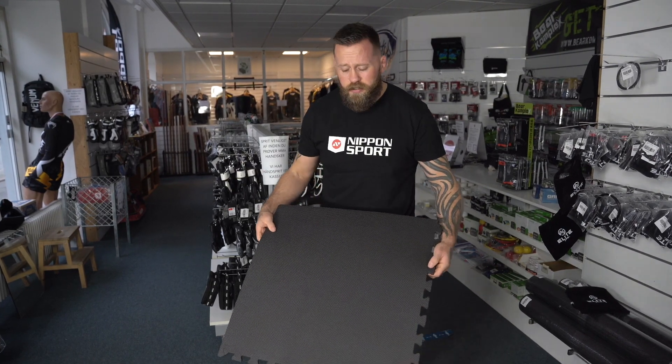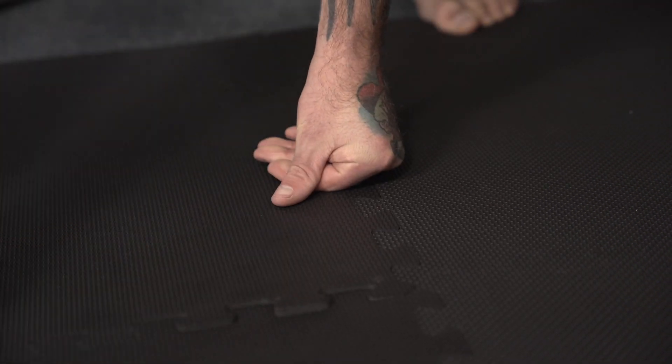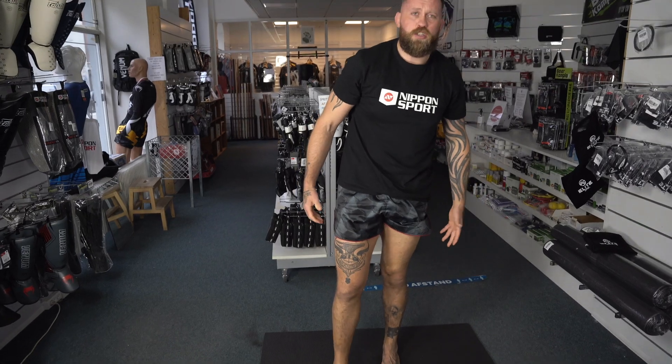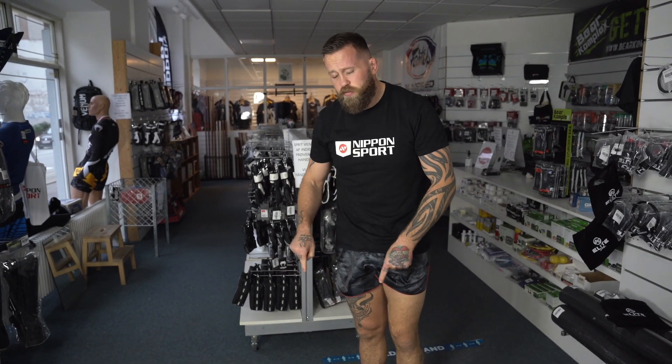It's an easy puzzle — you just put the mat down, click it together, and then you have a little square. This is 120 x 120 cm. There's four in each pack.